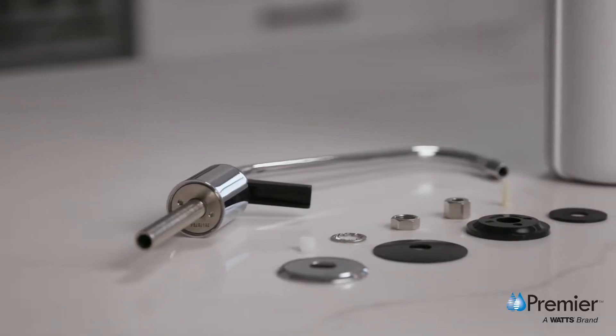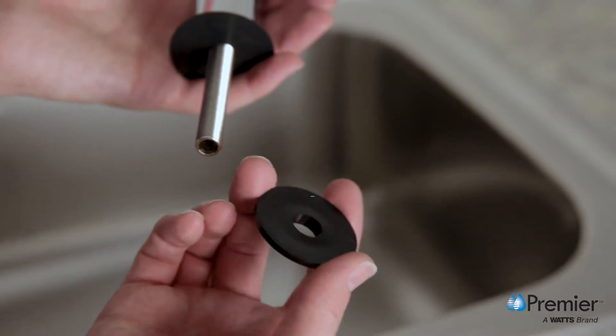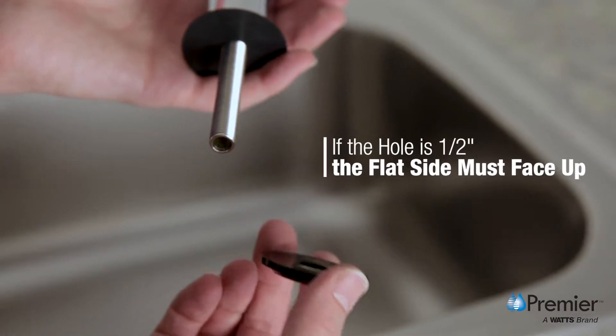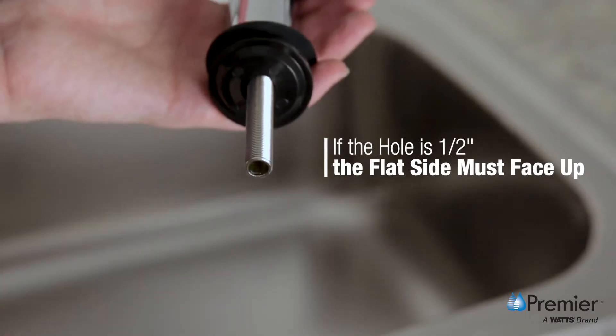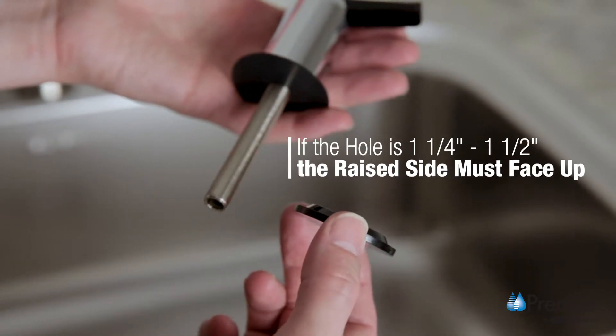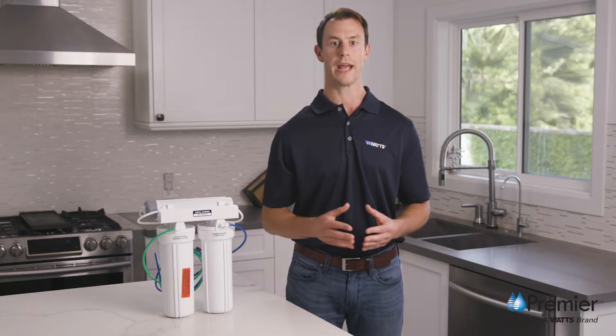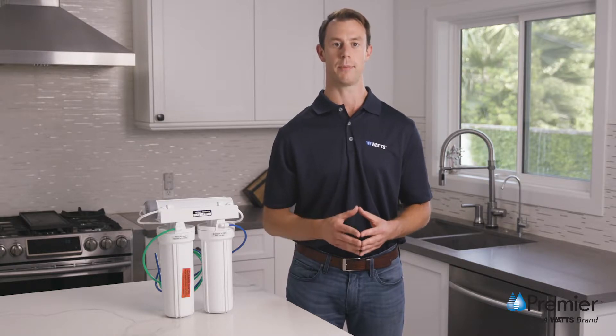Before beginning, determine the proper placement of the black locating washer. This can be installed one of two ways. If the hole is 1½ inch, the flat side will face up. If using a 1¼ or 1½ inch hole, the raised side will be up. For this video, we are using a pre-drilled 1½ inch hole, so the locating washer will be installed with the raised side up.